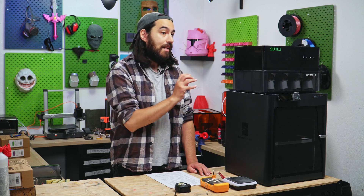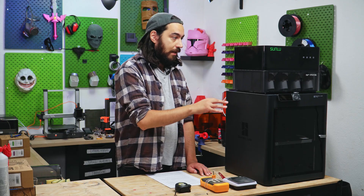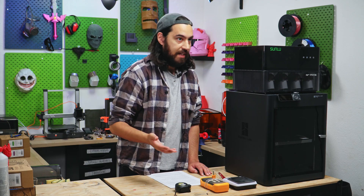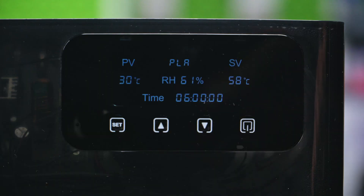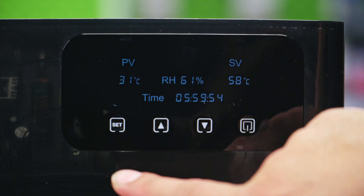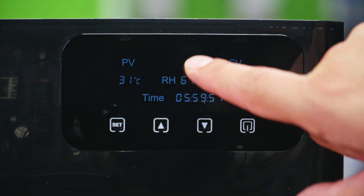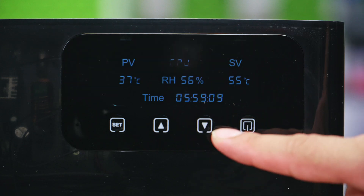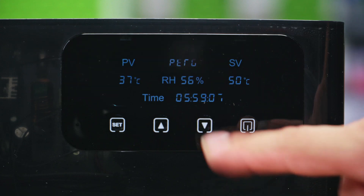The heater is independently powered and controlled. It actually has a max operating power of around 390 watts, so it sort of needs to be. It comes with a decently sized screen showing the process value and set values — in plain English, the current temperature and the selected temperature, respectively. We also have a humidity reading and heating profiles for various filaments.